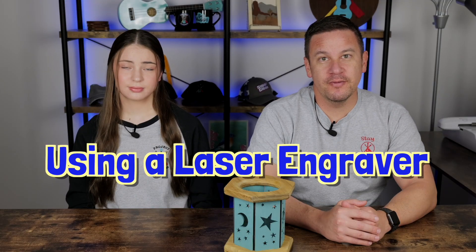Hey peeps, welcome back to Project Anonymous. In today's video we're going to use our laser engraver to make a lantern. So let's get to it.